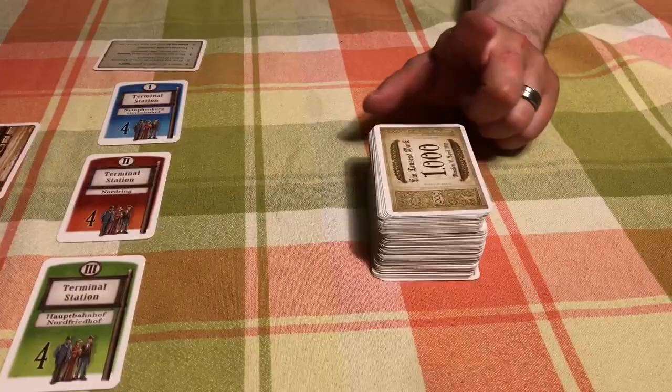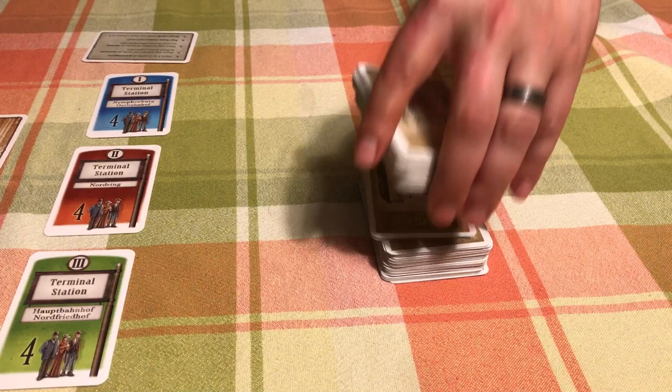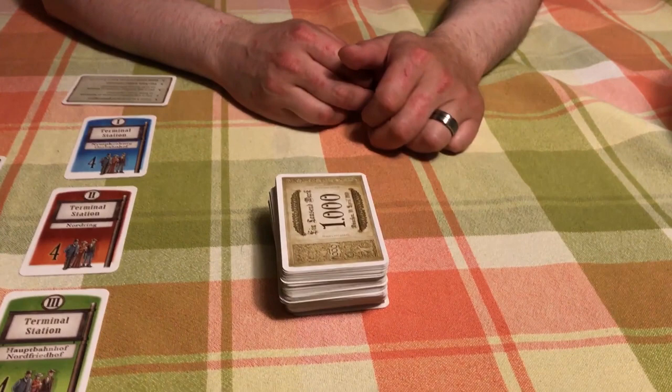Then we have every other card in the game — this is the deck we'll use to play. Shuffle it up and deal to each player. Whoever starts first gets $12,000 and the second player gets $15,000.